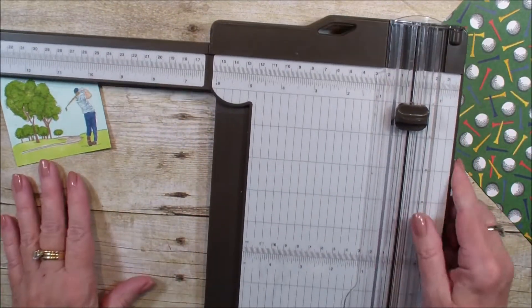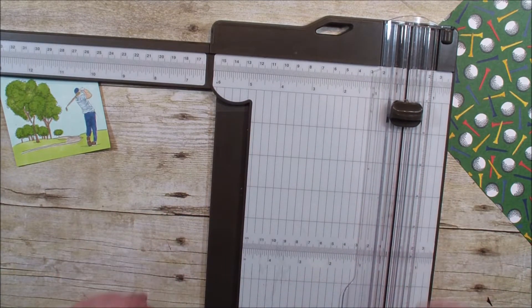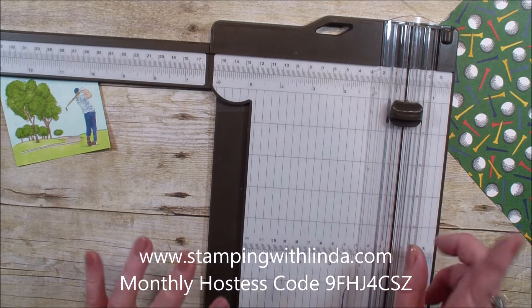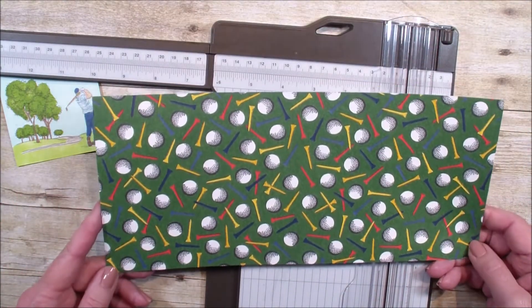Remember, a qualifying order of $50 or more gets you a free Celebration Set or Designer Series Paper through March. You'll want to head over to my blog, StampingWithLinda.com, and click on the link so that you can view what you can receive free with that qualifying order.